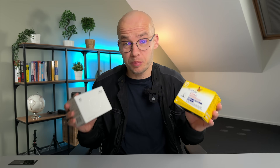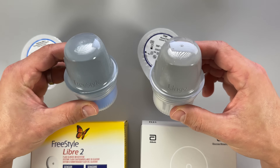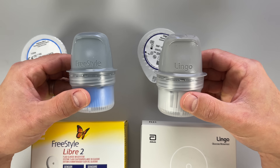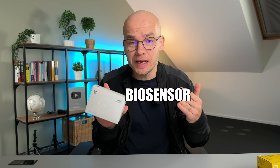But they are not the same — there is a big difference between these two systems. Freestyle Libre is classified as a continuous glucose monitor, meaning that in many countries, you need a prescription from a doctor to get one, and it can get pretty expensive, especially without good insurance coverage. Lingo, on the other hand, is a biosensor that anyone can buy online without a prescription.